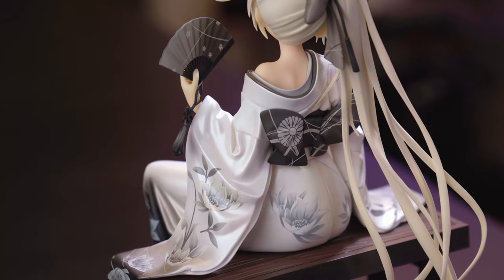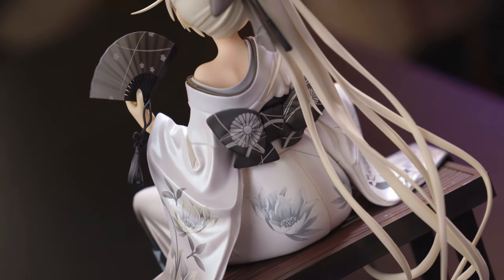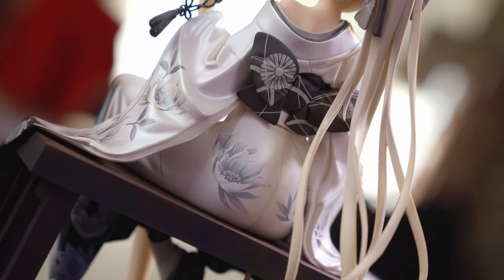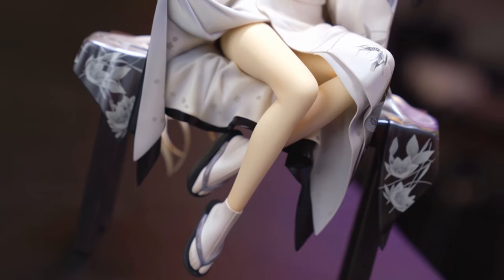Moving on to the back of the kimono — the back is so good too. There's a bow, I don't know its proper kimono term, but it's really nice — dark gray, falling beautifully, with really nice details. It's got depth and it's just everything. And the front, looking at it now, the way it's wrapped around her is incredible.